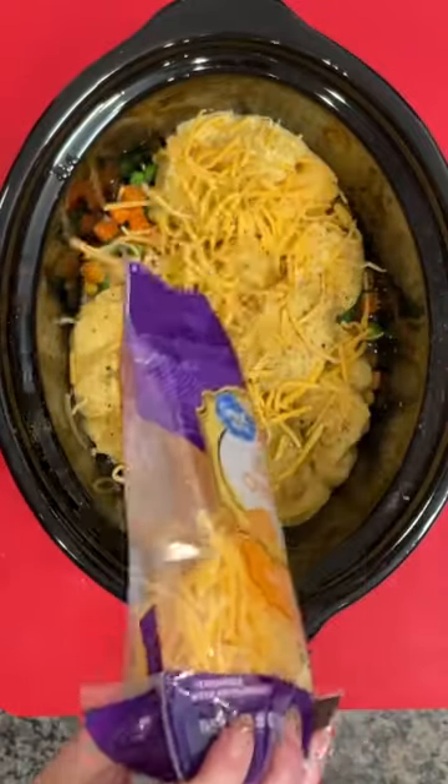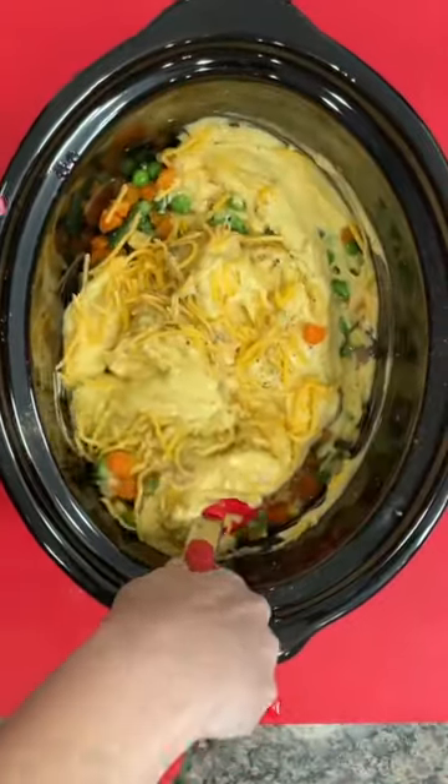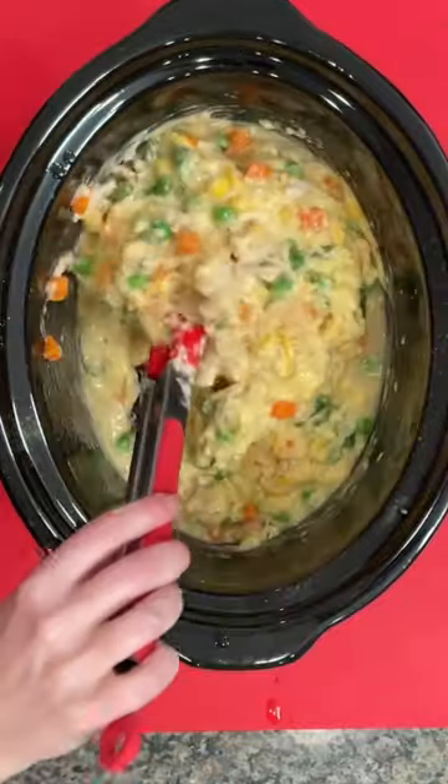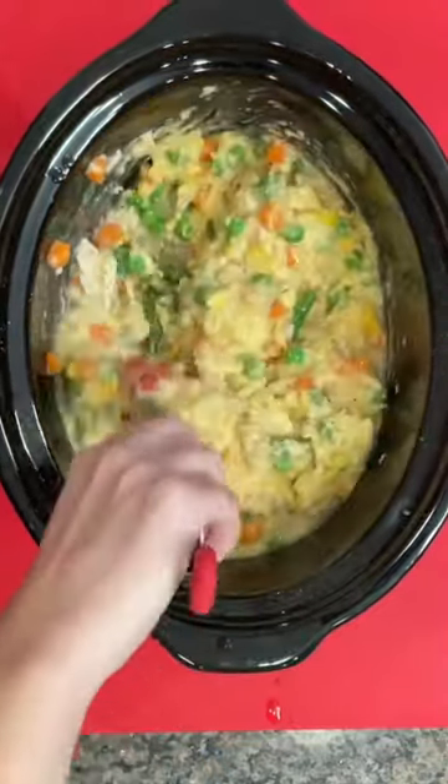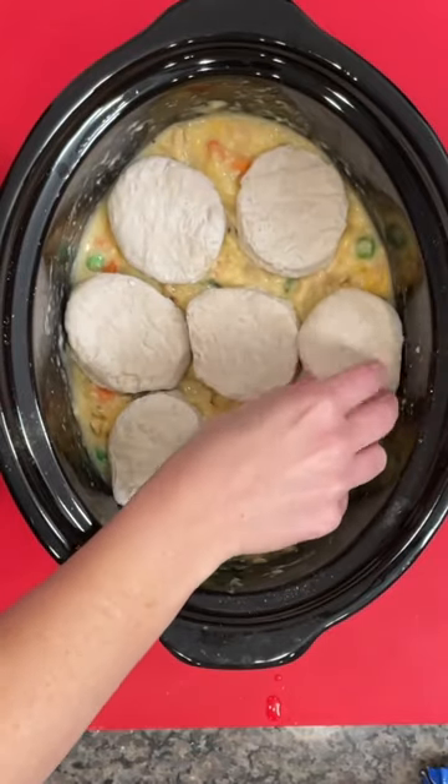Now, I know y'all may think I'm crazy, but try it. Let me know in the comments, do you add cheese to your chicken pot pie, or do you think I'm nuts? Mix that up using your spatula and get everything stirred up, and then you're going to top that with some biscuits.